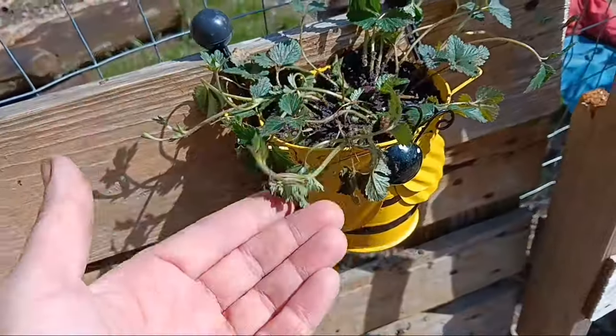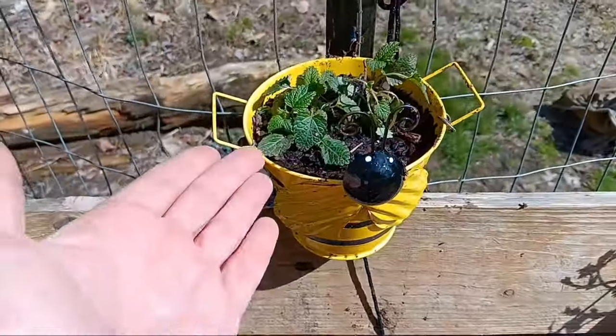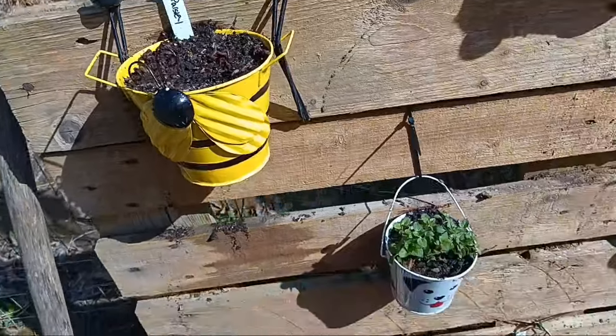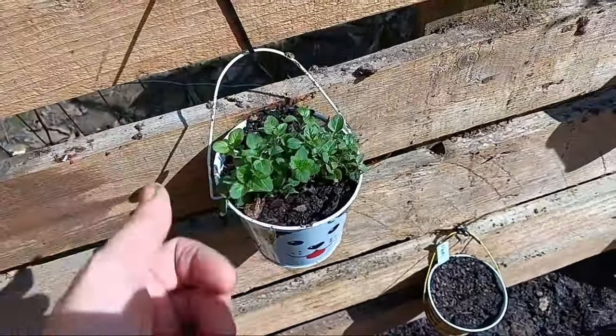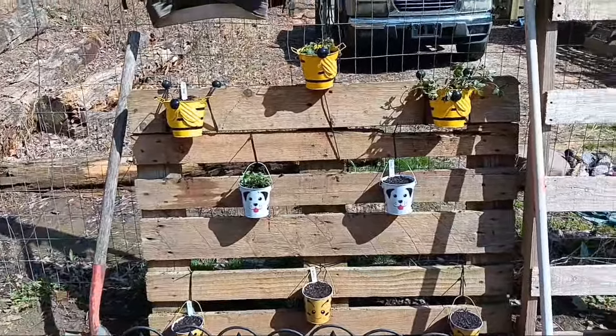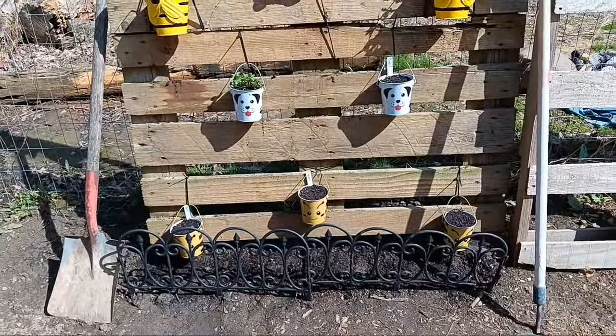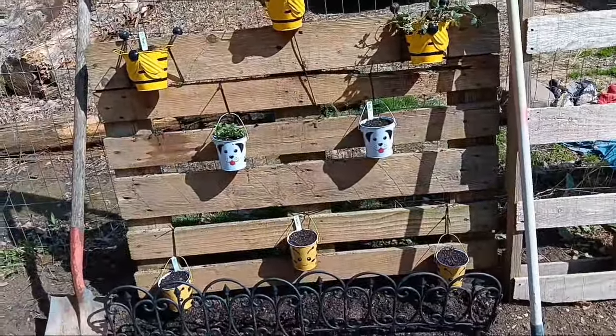These do kind of wilt a little bit during the hot parts of the day, but I think they'll be okay. The oregano does just fine in the sun. So that's my little herb garden. These are old seeds — I'm not going to get disappointed if they don't sprout. If they don't, I'll just put something else in there.